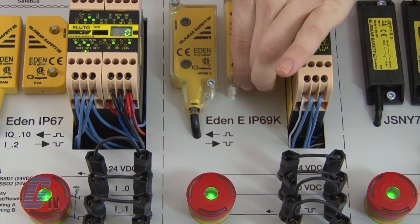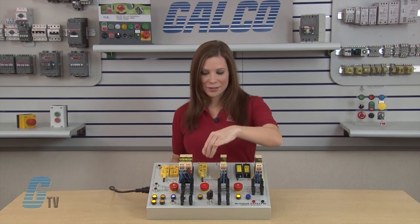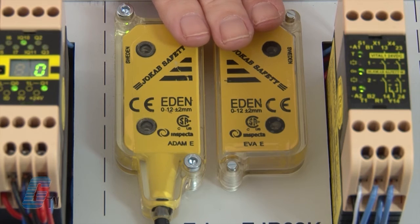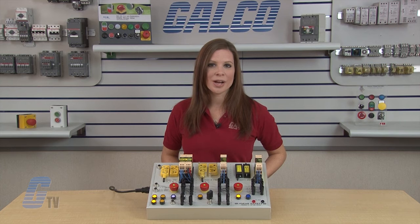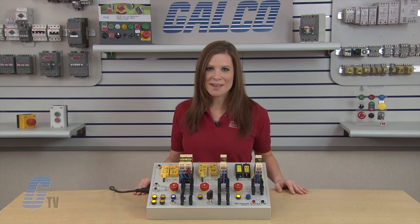If the gate is open or an e-stop is pushed, the circuit's downstream will have a visual indication like this e-stop. Another great product in this system is the Atom and Eva sensors. These sensors can be attached to a gate or hatch and will send a signal to stop the application when the gate is opened. The sensors can be actuated when in close proximity to each other, allowing for greater versatility in their application.